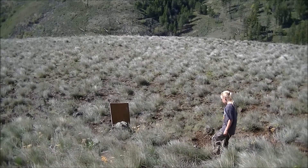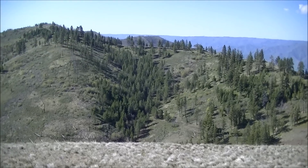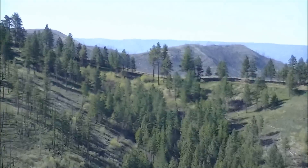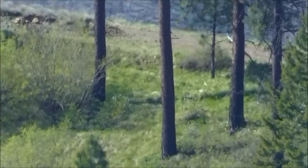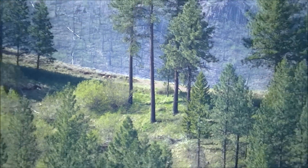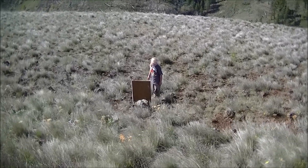Alright, here we are, just made our way over to the target. We shot from over there, shooting right between those two trees right there. Anyway, 665 yards — let's go see if we put any holes in it.